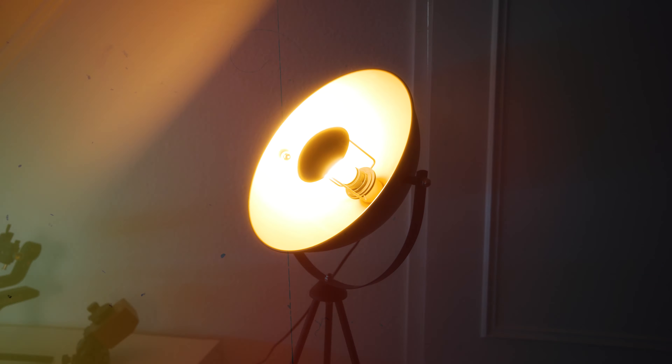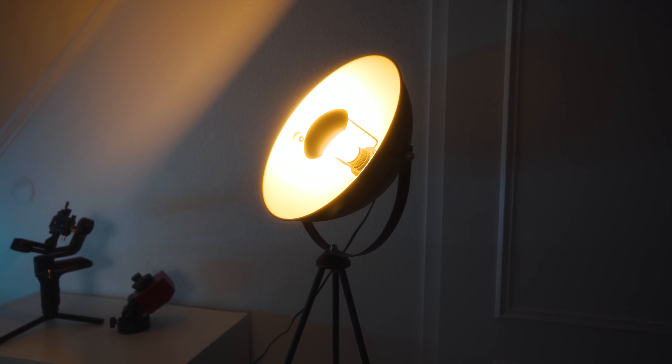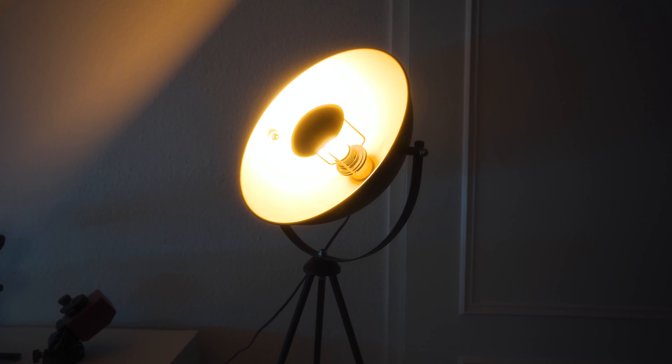Let's move on to the practical lights, which are basically this orange light behind me and this blue LED panel on my right-hand side. These are lights which add atmosphere to the scene and help you create more depth — basically, without them, the scene would look more flat.